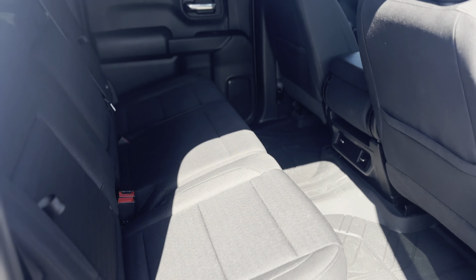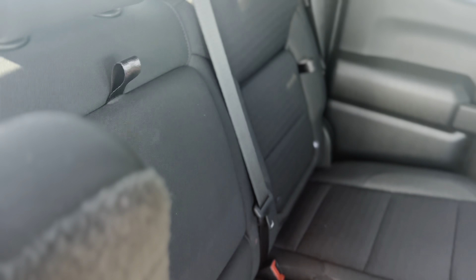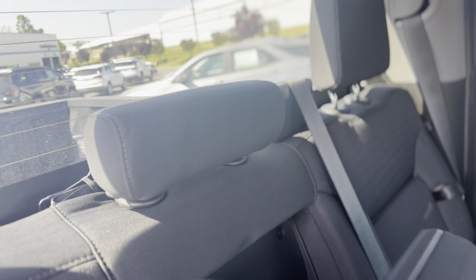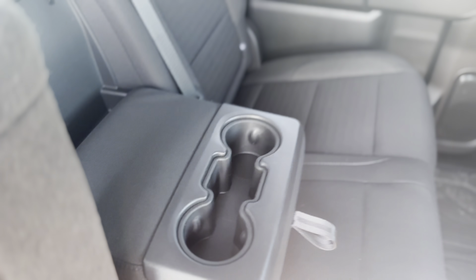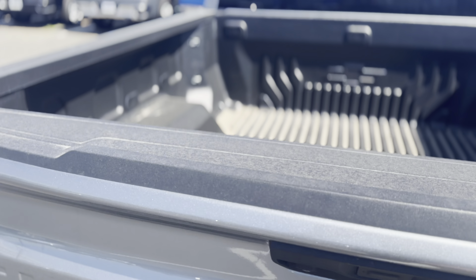Take a look in the back seat — since this is a crew cab you get eight extra inches over the double cab. You got a ton of room in the back here, even get some vents back here as well, and you can fold this seat up if you need more storage. You got a little cubby right here, or if you want to have a drink holder for your rear passengers you can fold that down just like that.